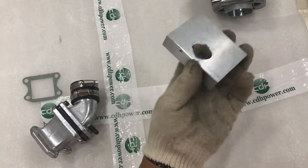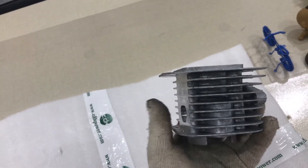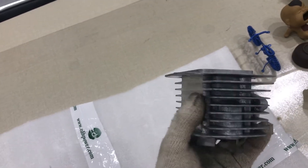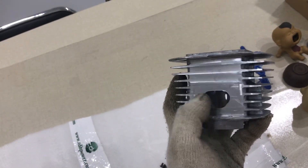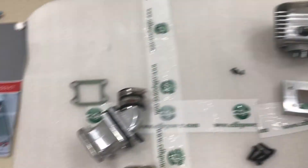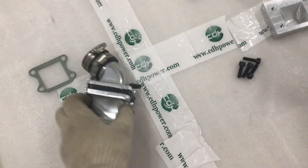Okay, so first you need the CNC block. Your cylinder also needs some work — we process the base by CNC machine and make the manifold intake inside very smooth. We also port the intake hole a little. This is the second step: before attaching the dual reed valve to the cylinder, you must have this block and this prepared cylinder.